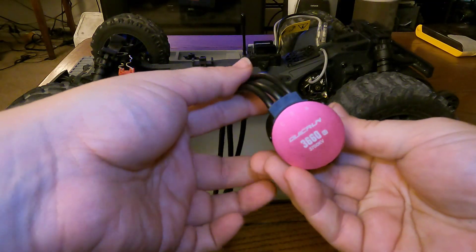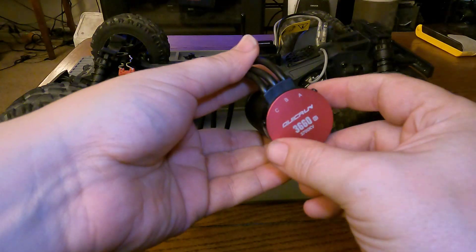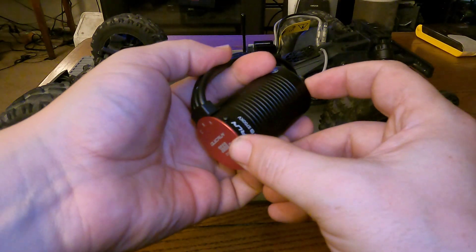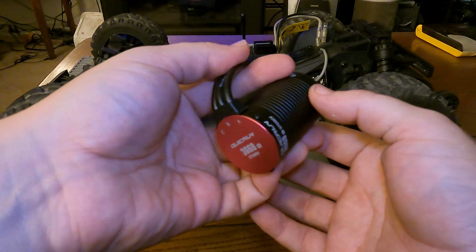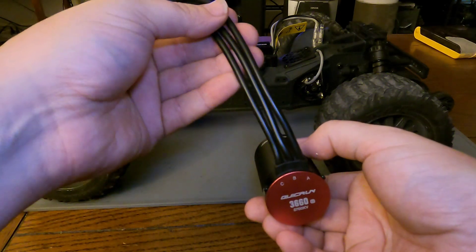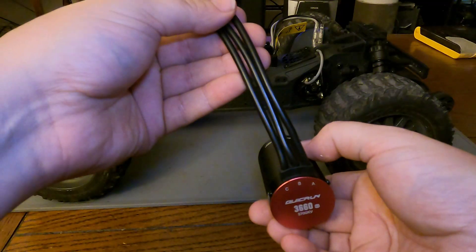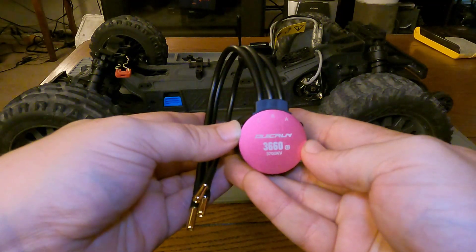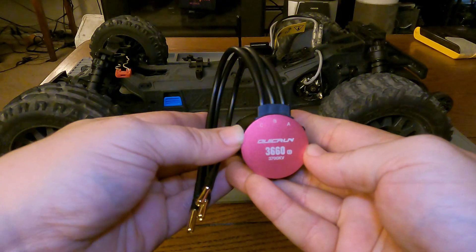The size of this motor is a 3660 — the first two numbers, 36, is the width of your motor in millimeters, and 60 is the length in millimeters. On a sensorless brushless motor you just have three wires coming off your motor that you plug into your ESC or solder in.